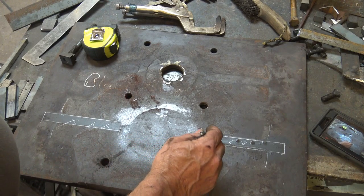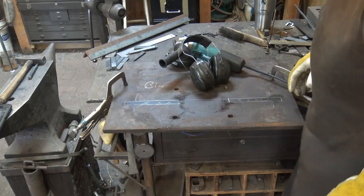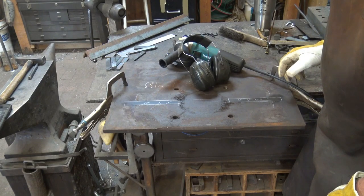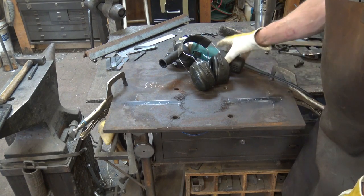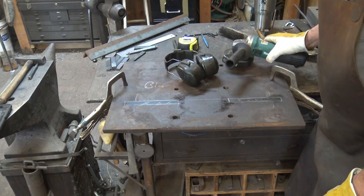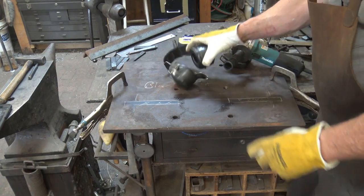My next task is to cut these out — I'm not going to make you watch too much of that. Now, this is where a plasma cutter or a friend in the water jet business would be really nice. I could cut this with a torch, but I chose not to because I think there would be more cleanup with a torch cut than using a cutoff wheel and a grinder. I'll probably go through three or four wheels, but I think I'll end up with a much cleaner, neater cut in the long run.